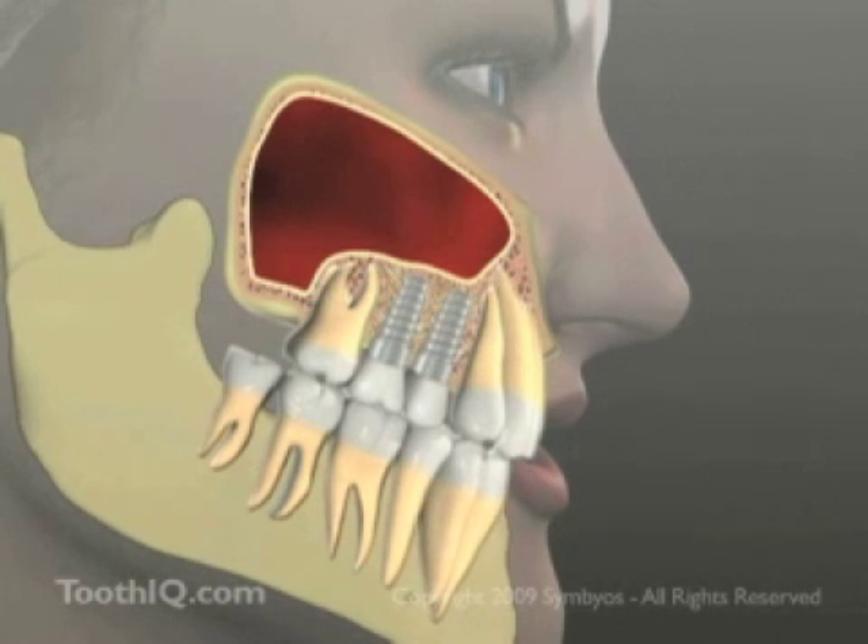After several months, they'll be ready to restore.